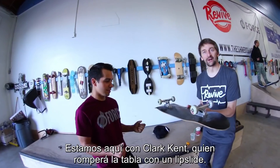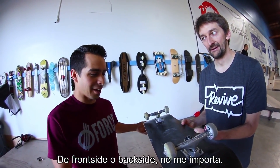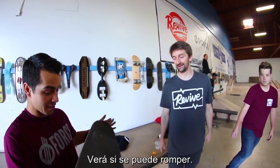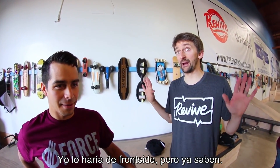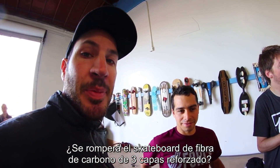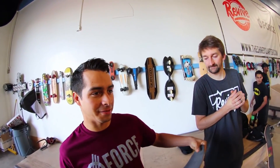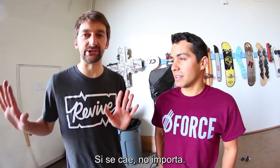Who can break it the best? We're here with Clark Kent and he's gonna break this with a lip slide — front, back, I don't care which way. Backside. Okay, is it gonna break? He's gonna see if it breaks on the lip slide. We're talking lowest rail, highest ollie. Will the carbon fiber 3-ply reinforced board snap? We will find out right now. I'm gonna try it backside. He's gonna go frontside — that way, if he falls... just never mind.